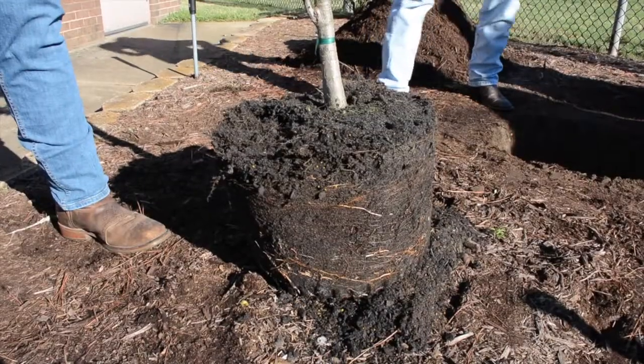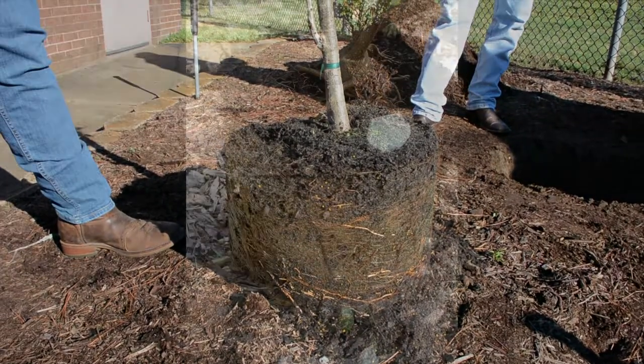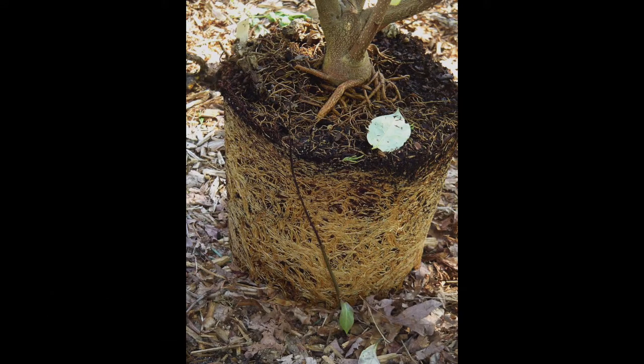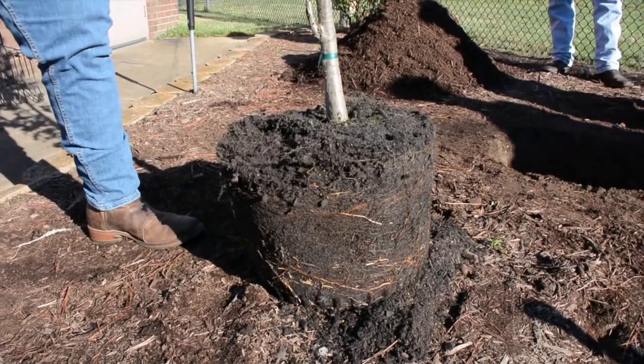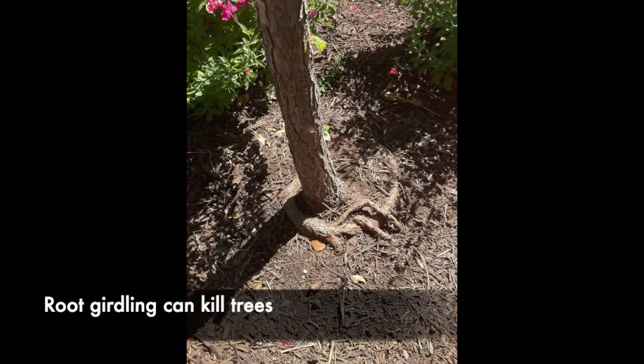One problem with trees in pots is that if they sit too long, the roots can circle around, which is not good for growth. You want to select good trees from reputable nurseries that haven't been sitting in the pot too long. This one doesn't look too bad — they're just going to cut it and it'll be fine. Some trees get really bad with over-girdling, even developing girdling roots over the root crown.